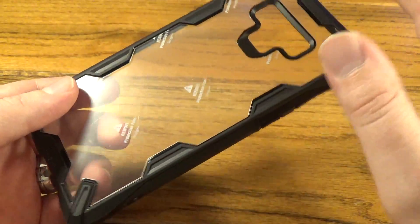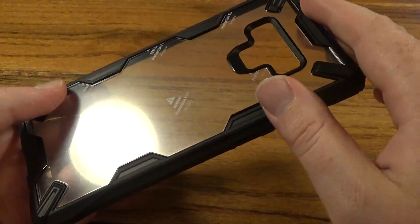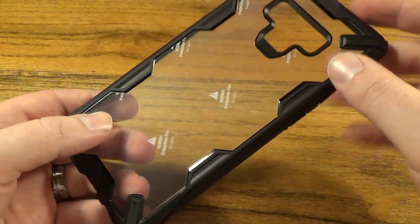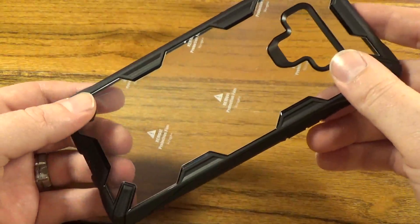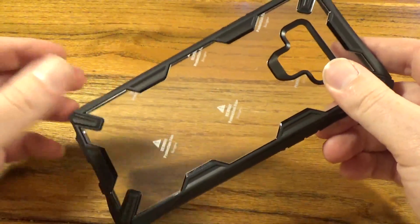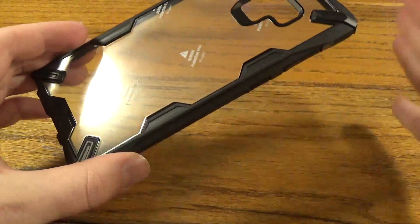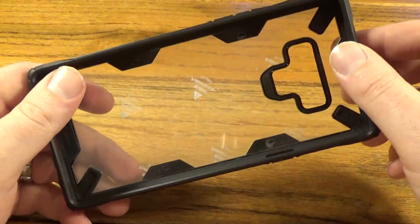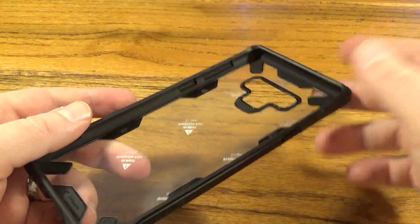One good thing to note: with some cheaper transparent cases they don't do this transparent panel correctly and sometimes you get a rainbow effect if the light hits it right. Ringke coats theirs in a particular way so you're not going to have that, so if you get the nice blue Note 9 or something like that it's just going to show through real nice.